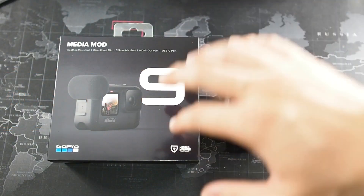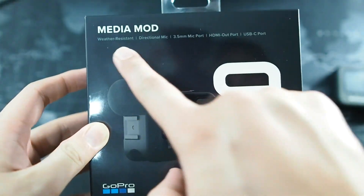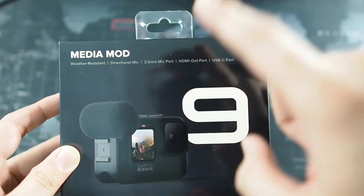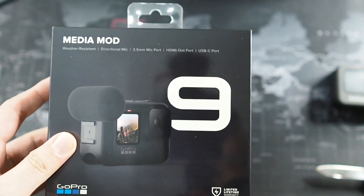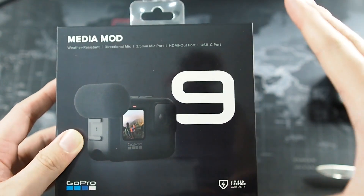Right in front of us we have the Media Mod. This is brand new and sealed — I've never actually seen it in person before, so this is going to be a very honest first impression. On the box you can see the features: it is weather resistant, has a directional mic, a 3.5mm mic port — which is the main reason I bought this — an HDMI out port, and a USB-C port. You might be wondering: is my camera still waterproof? No, it's not, because you do have to remove the waterproof battery door.